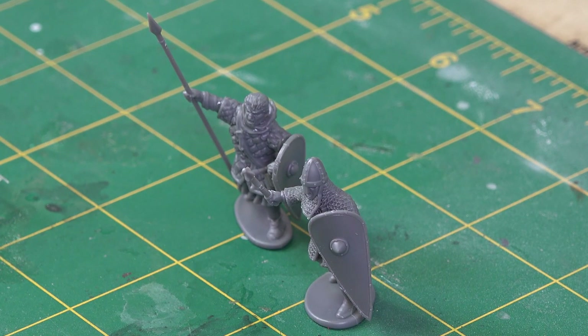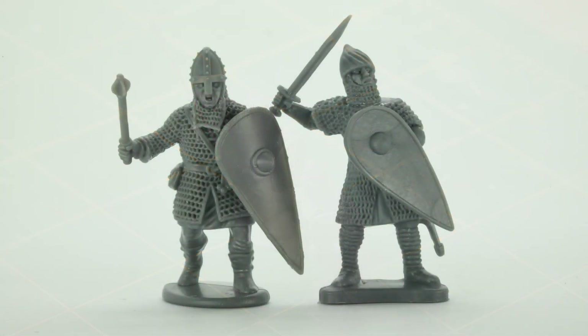Here are two of our finished models ready for the painting table. This next shot shows a new Victrix Norman on the left and one of its ancestors, a Conquest Games plastic Norman on the right.